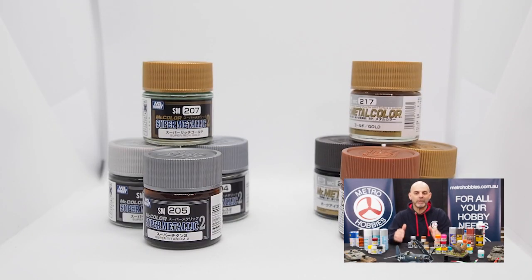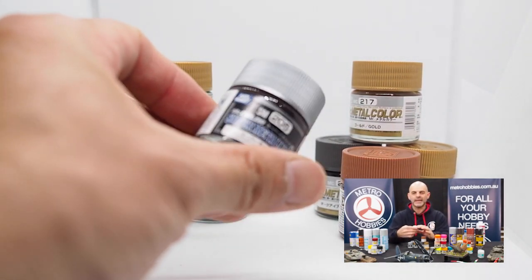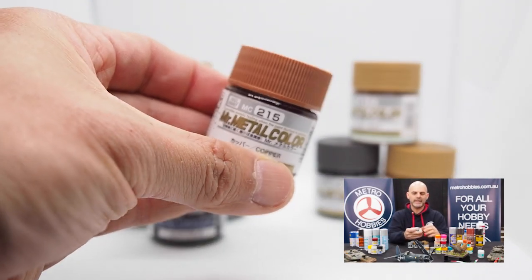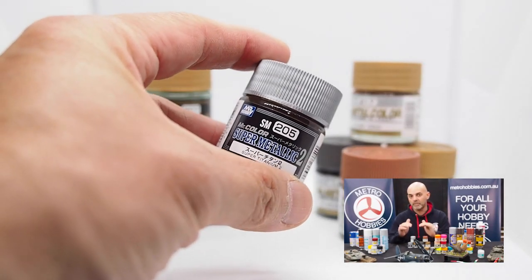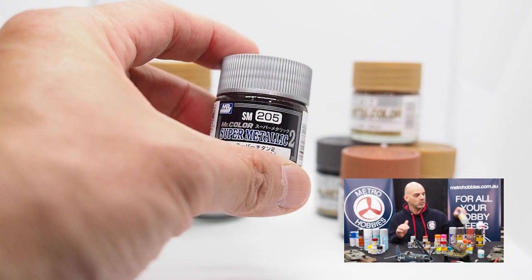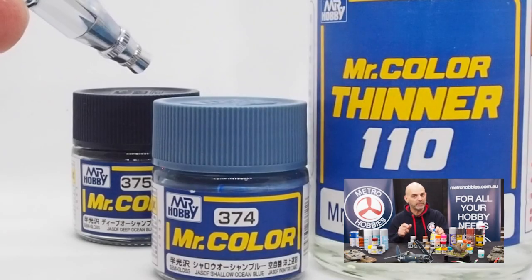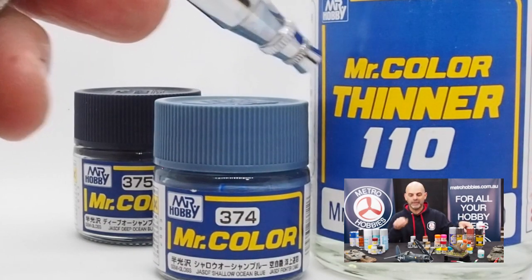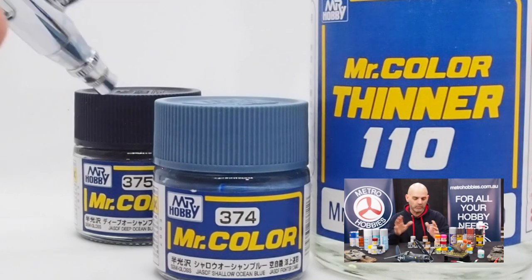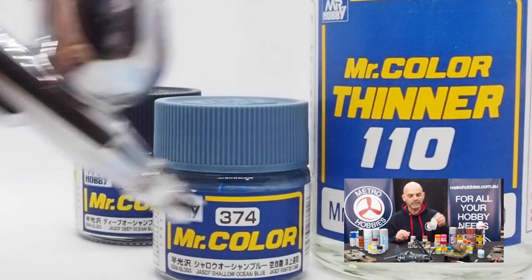Mr. Hobby also makes an excellent range of metallic shades. They make a buffable type — the SM range — and a non-buffable type, which is the MC range. Both are best used with thinners, but use Mr. Levelling Thinner and I would recommend a 60-40% mix, which is 60% thinner and 40% paint. Do a few light coats, wait about 30 minutes to an hour, and then do the buffing with a cloth or a cotton bud — it works wonders. These are excellent; use Mr. Hobby Levelling Thinners for the best results.